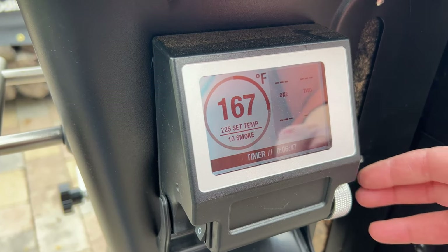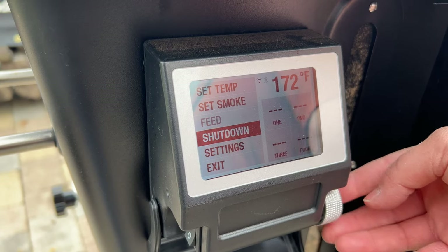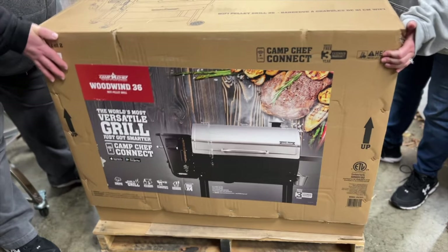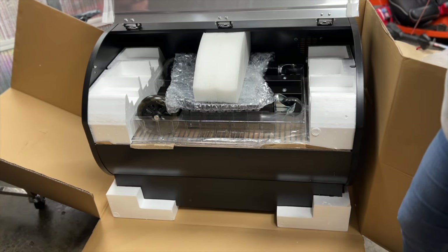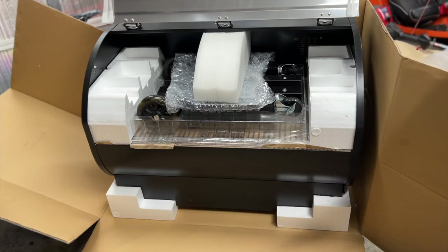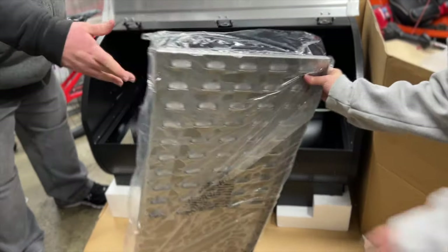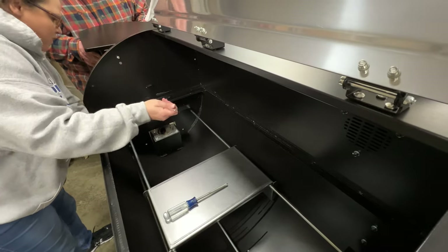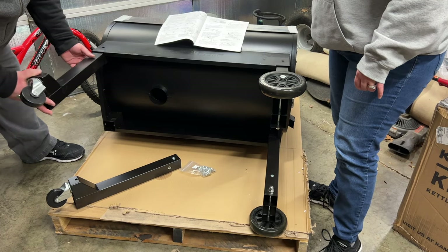The controller on the unit is a PID controller with Wi-Fi and Bluetooth connectivity. Assembling the Woodwind 36 took us right around 90 minutes from unboxing to ready to light a fire. You'll need a second pair of hands to help attach the pellet hopper to the main body, but the rest is just putting on the legs, a shelf, and a series of handles.